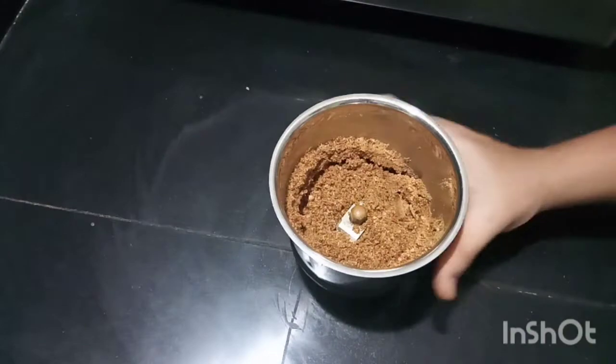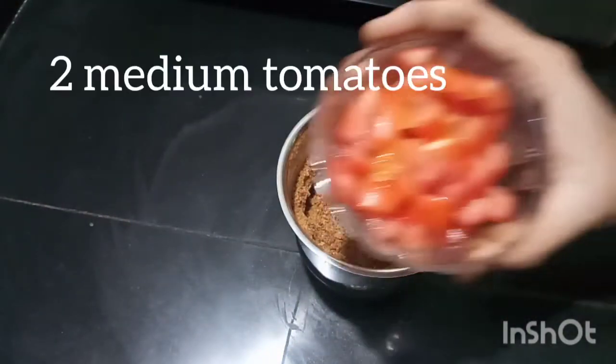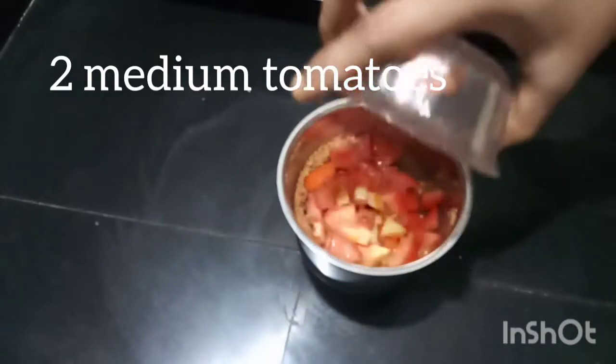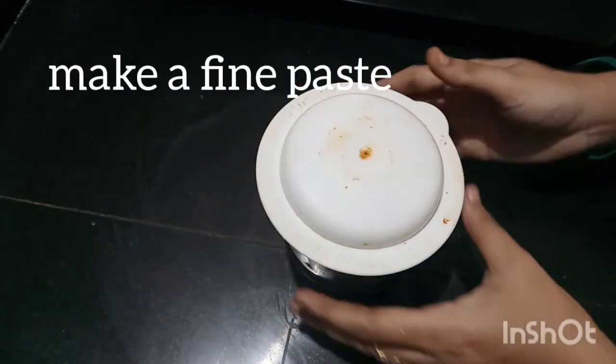Mix the dry roast, add 2 tsp of coriander powder, add 1 tsp of the powder. After adding, take 2 medium-sized tomatoes and add them as paste.